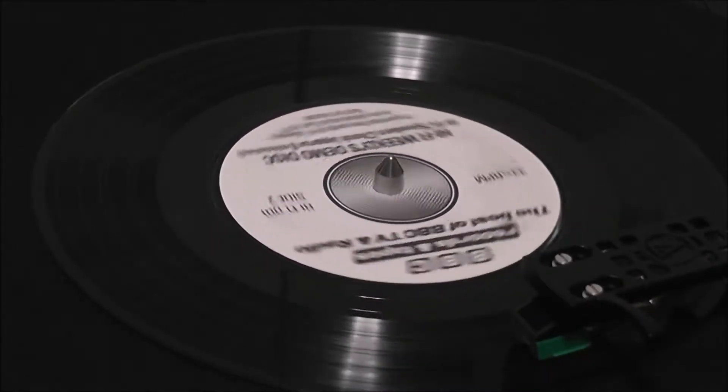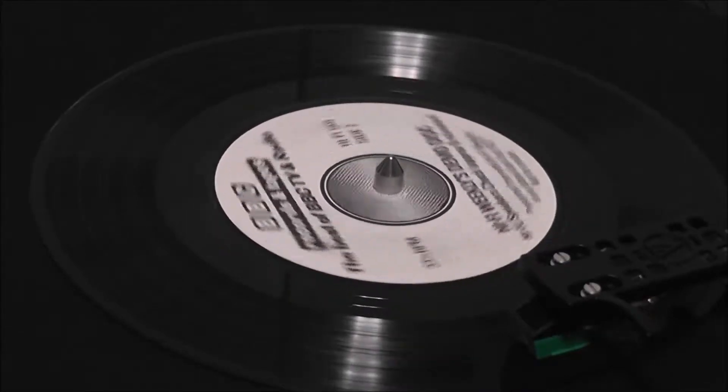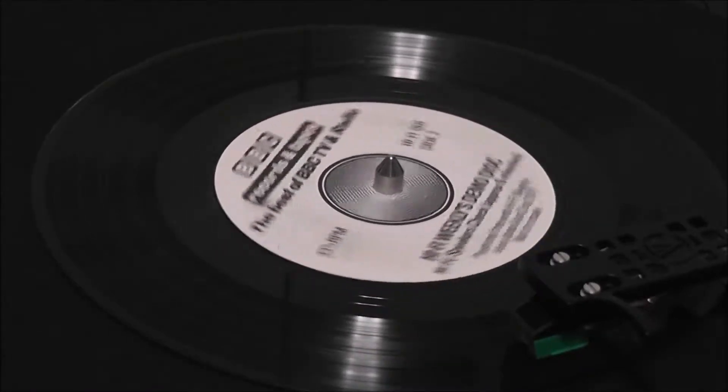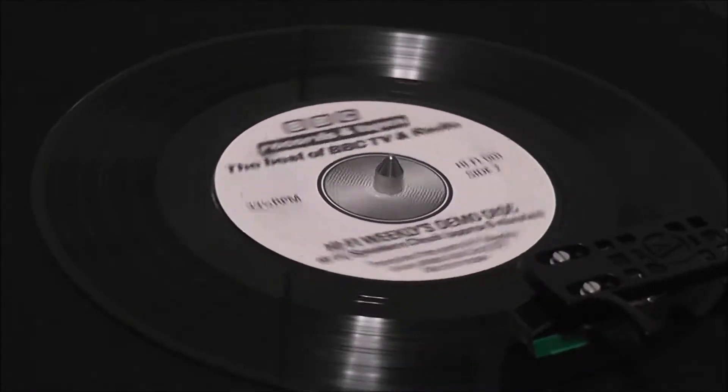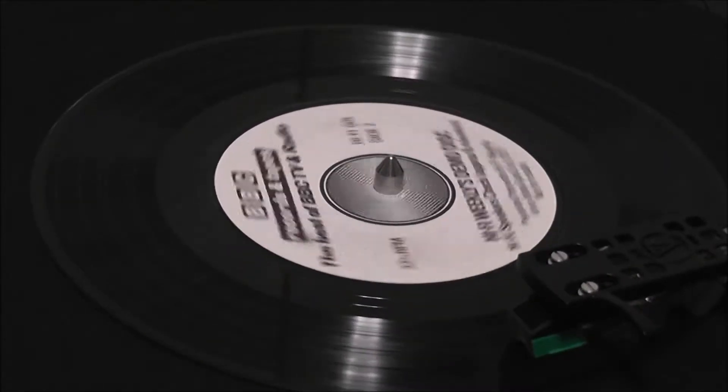My voice should now appear diffused and difficult to locate. It will also sound more hollow and lacking in bass frequencies. The reduction in bass will be particularly noticeable if your two speakers are turned to face each other and separated by about twenty-four inches.